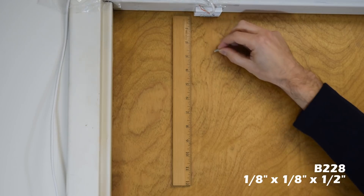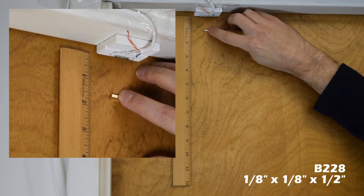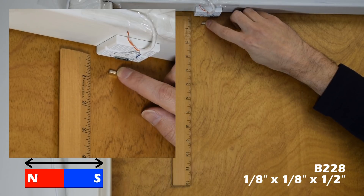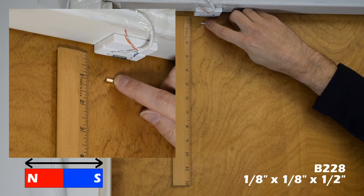Here we test a few different magnet sizes to show how close a certain magnet needs to be to the reed switch to close it. All of the magnets we are using have their magnetization through the longest dimension and parallel to the reed switch.